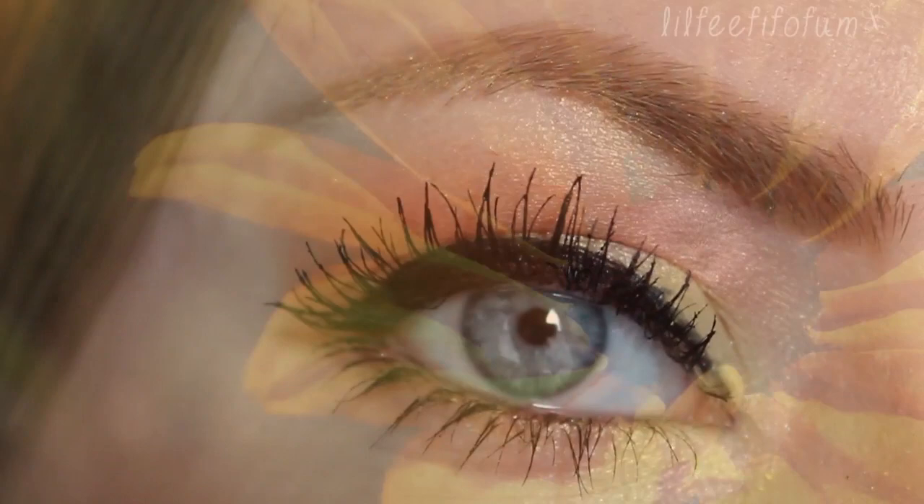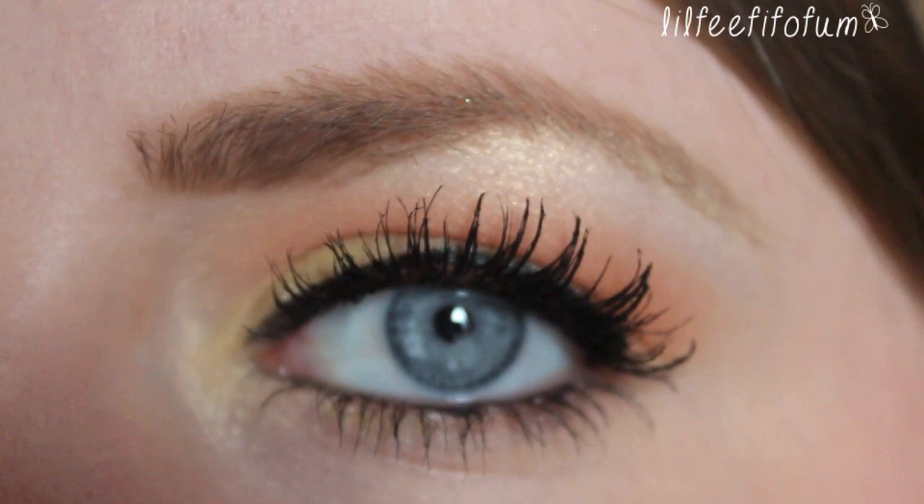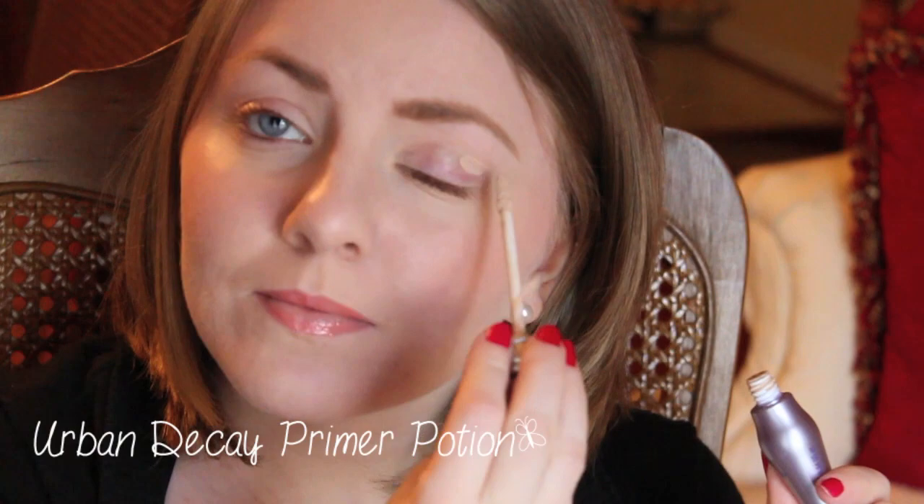Now I'm going to show you how to create this Monarch butterfly makeup. First, prime your eyelids using the Urban Decay Primer Potion.